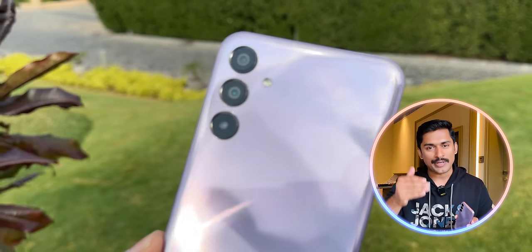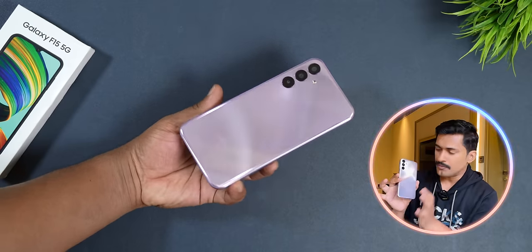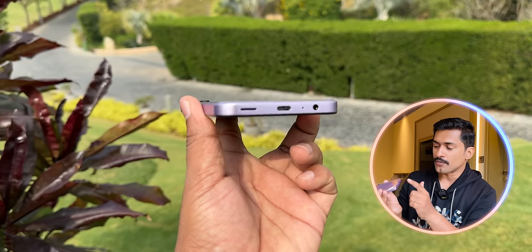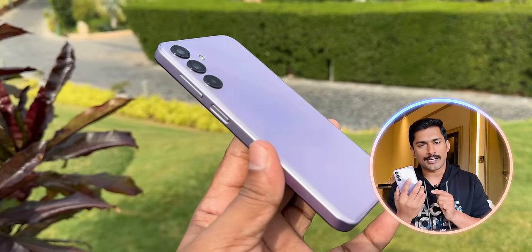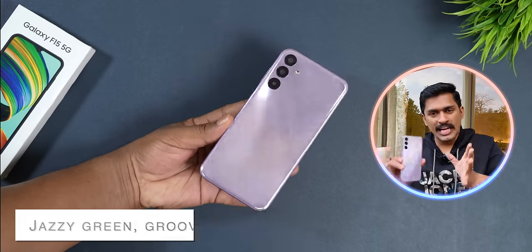The design of this phone is pretty large. It has a matte finish — not glossy. It features a USB Type-C port, a 3.5mm headphone jack, and a noise-canceling microphone on the right side. There is a hybrid SIM slot. This phone comes in Ice Green, Ash Black, and Groovy Violet color options.